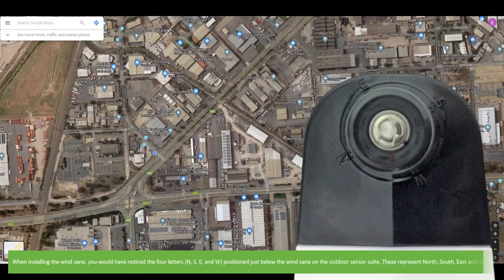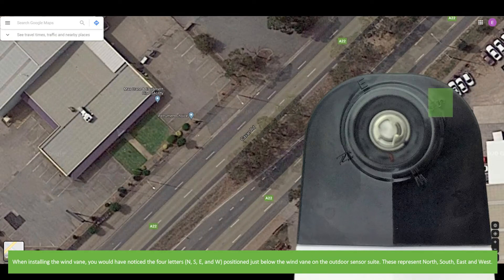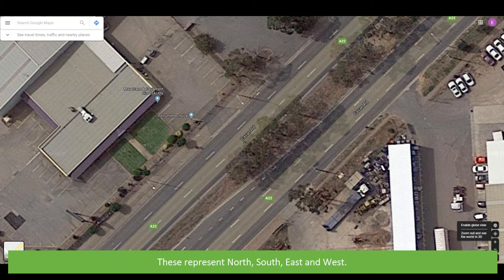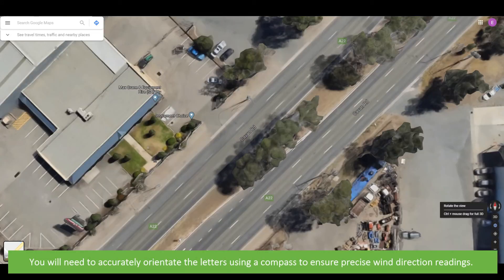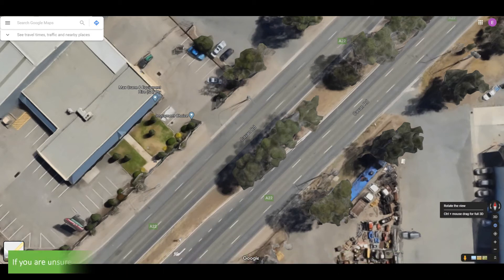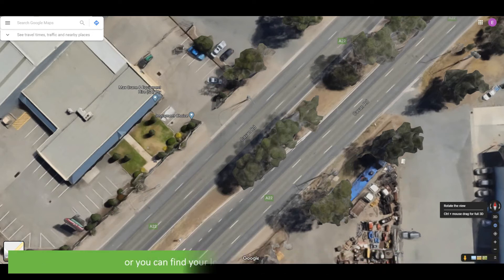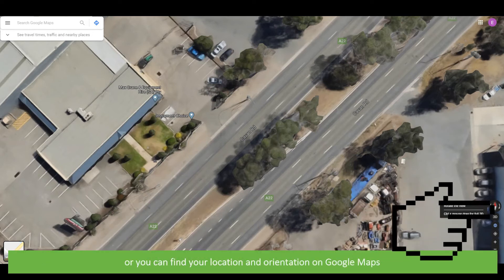When installing the wind vane, you would have noticed the four letters N, S, E and W positioned just below the wind vane on the outdoor sensor suite, representing north, south, east and west. You will need to accurately orientate the letters using a compass to ensure precise wind direction readings. If you're unsure or do not have a compass, there are compass apps available on Android and iOS, or you can find your orientation on Google Maps.